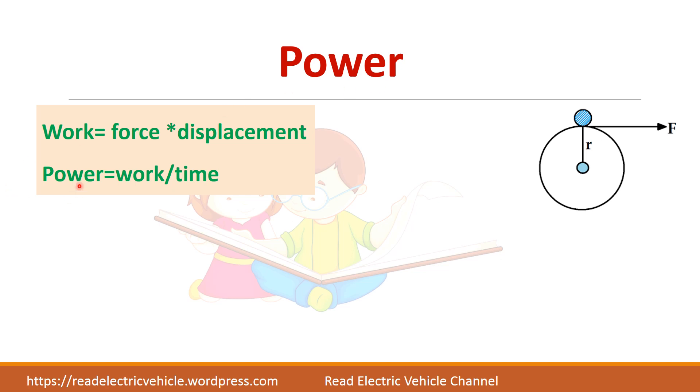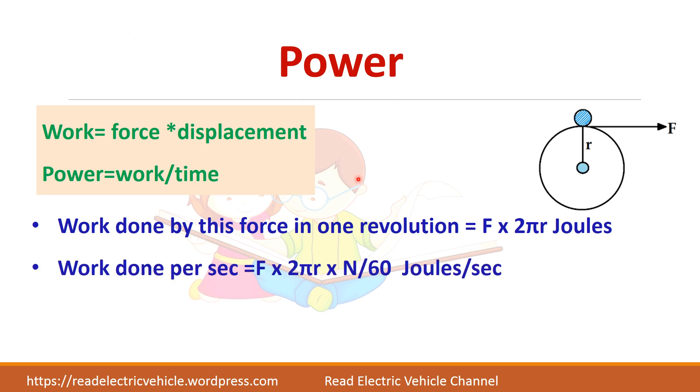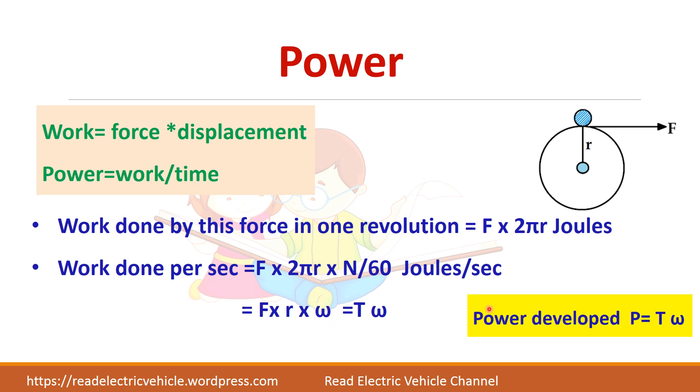What is power? Power is work divided by time. The work done by a force in one revolution is F × 2πR joules. Work done per second equals that work done multiplied by N/60, giving F × R × 2πN/60. Here 2πN/60 is the angular speed ω, and F × R is torque. So power developed equals T × ω.